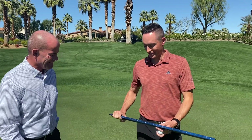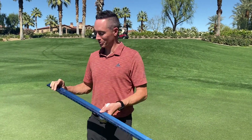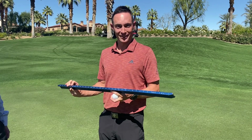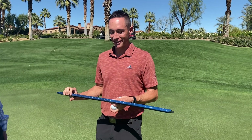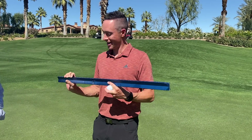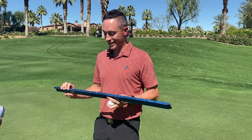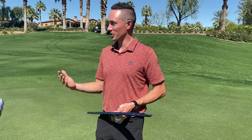Thank you, John. What I have here is a three-foot-long piece of metal with a notch cut out of it for the golf ball to rest. This is called a stimp meter. It was invented by an Oakmont member back in 1937. His name was Ed Stimpson and he aptly named it the stimp meter. He wanted to learn a way to quantify and measure green speeds.